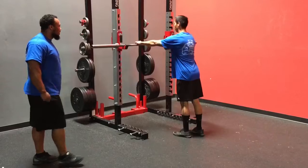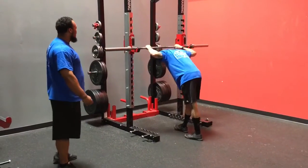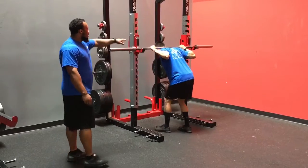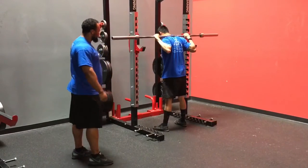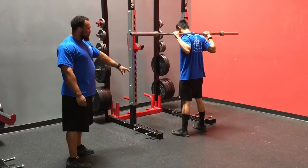Coach Shaw is going to demo a squat for us, pulling all three of those pieces together. We've got our hand placement set. He's going to pull himself under the bar — bar sits right on top of the traps. Walking out, we're going to get set from here, and we screw the feet into the ground.